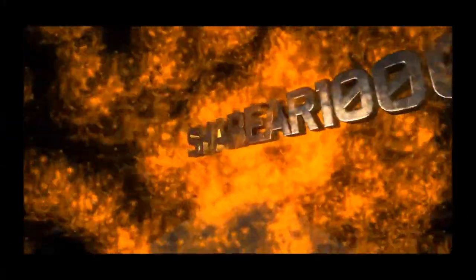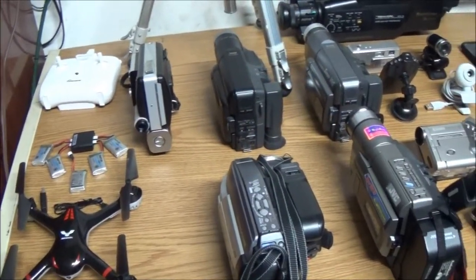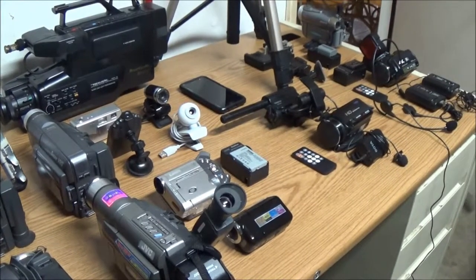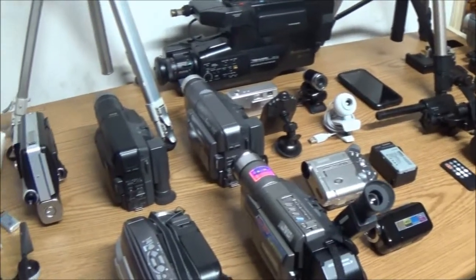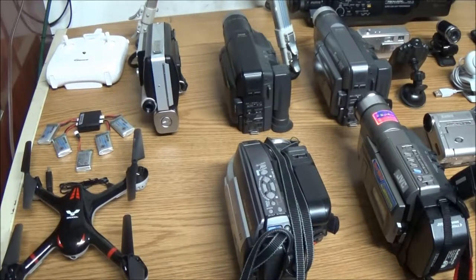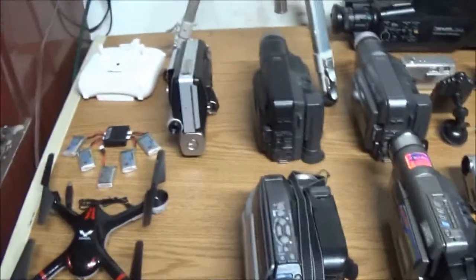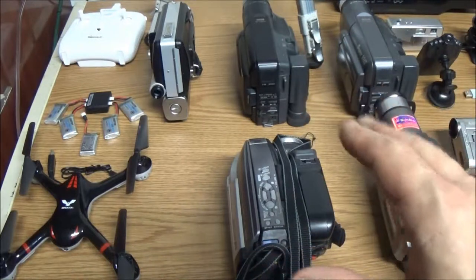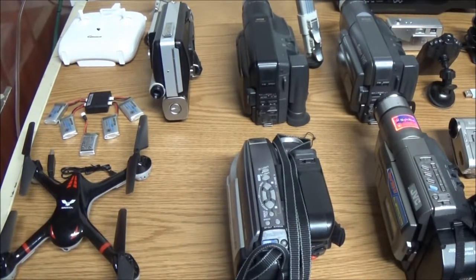Hey YouTube, Shaber1000 here. Today I'm going to show you my little collection of cameras. This is my camera collection — I'll show you the cameras that are just my collection, and then the cameras I use on a daily basis for YouTube and whatnot.